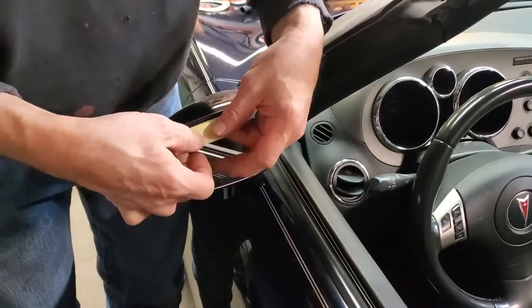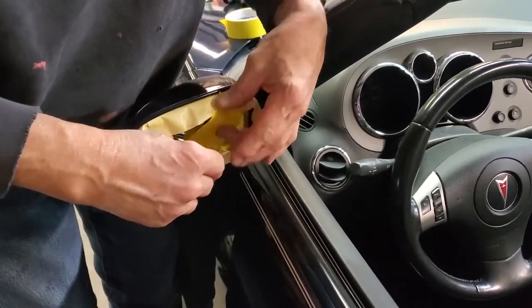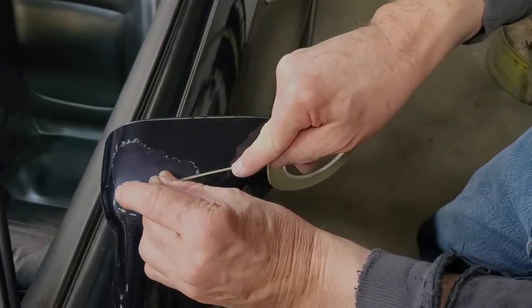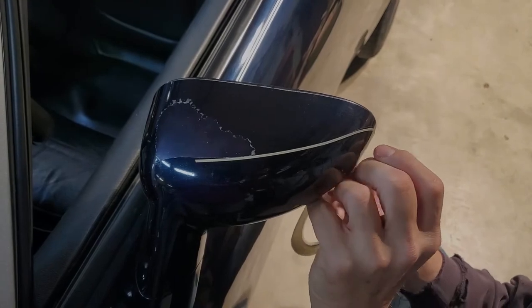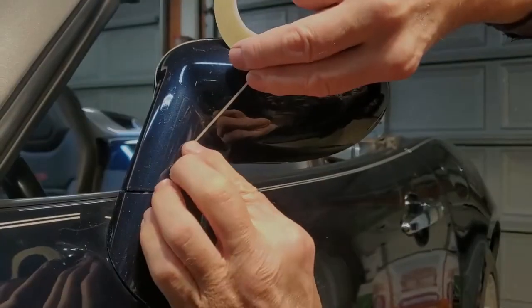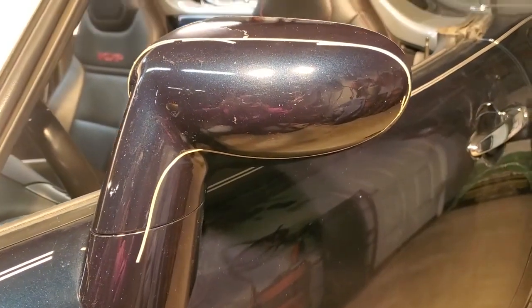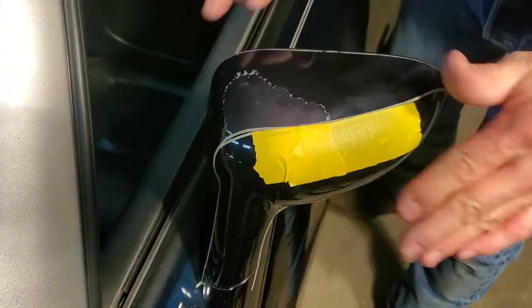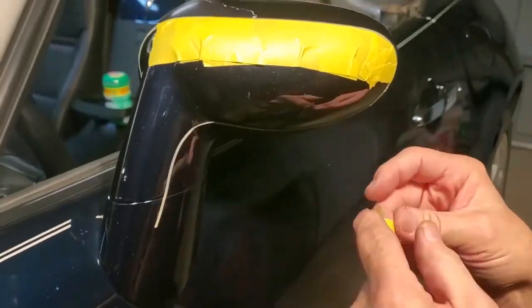Your first step is to mask off items you do not want to get dirt, sanding residue, dirty water, or paint on. I'm using 3M yellow automotive masking tape. I'm also using a 3M thin vinyl liner tape — about a sixteenth of an inch wide — that works perfectly for going around sharp corners. The only purpose here is to set a perfect edge, because there is a piece of clear plastic — known as a clear bra — protecting that portion of the rear view mirror. We then fill in the area with the yellow 3M masking tape to cover the large area.